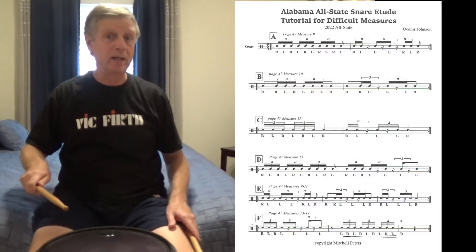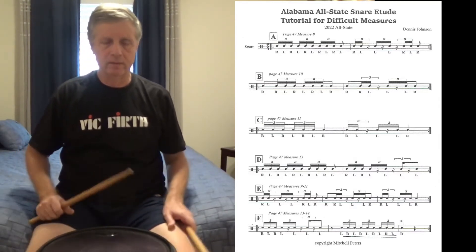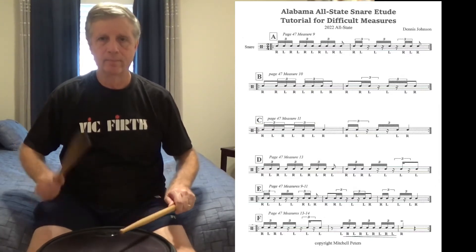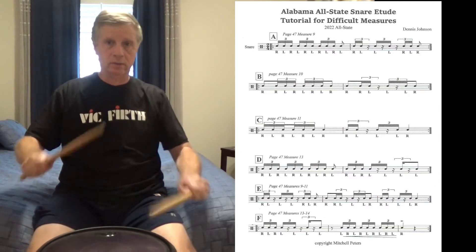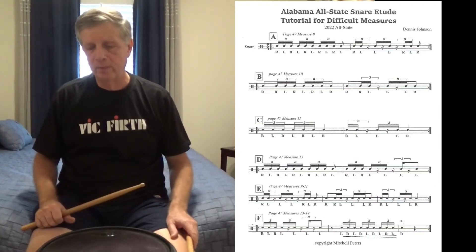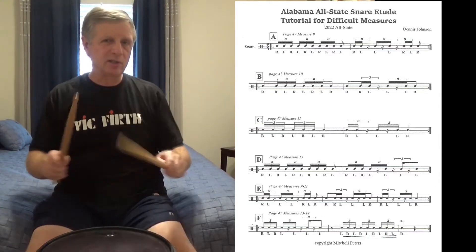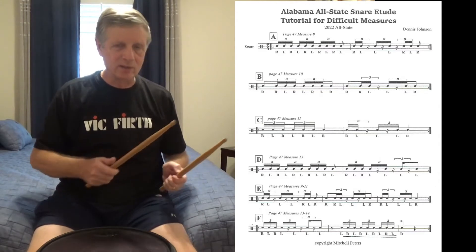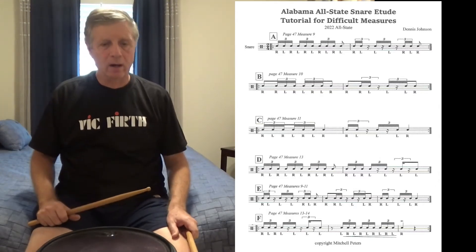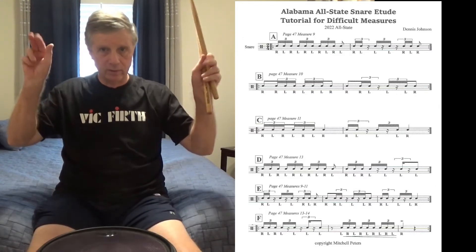I like to start the measure with the right hand and end with the right on that one. Keep the hand motion the same as if you were playing — nice and relaxed, no stiff sticking, no down stroke, everything nice and flowing. Use concert sticks. I'm using an indoor stick, so it's somewhere between a marching stick and a concert stick.